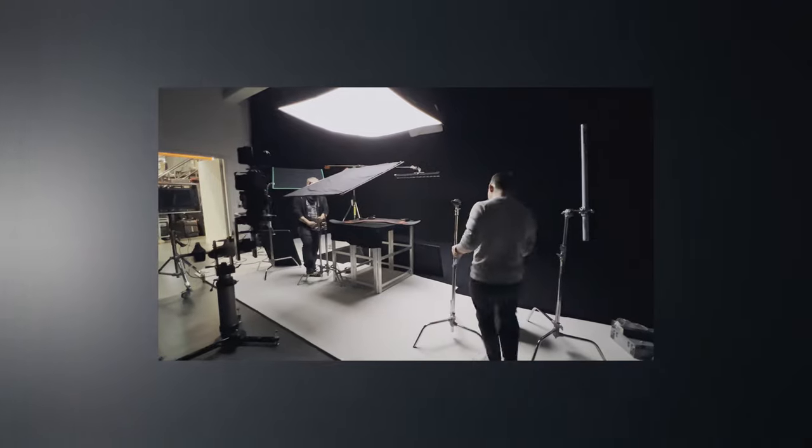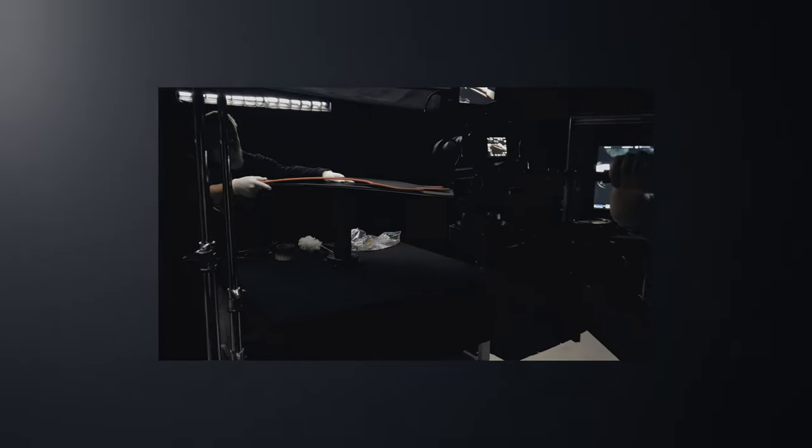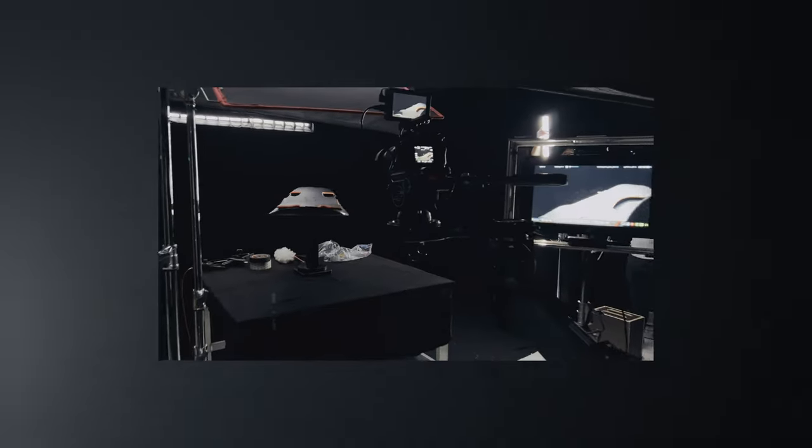We went low-key and made the whole studio black, then mounted the snowboard on a black piece of wood which was also mounted on an electronic lazy susan.